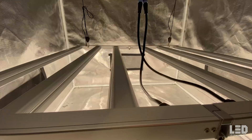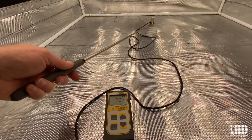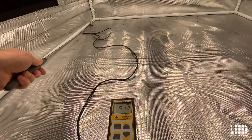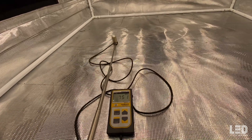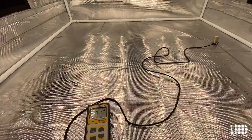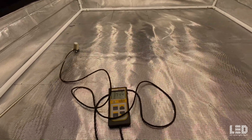The next reading is at 18 inches where right in the center we are hitting about 825 PPFD. Moving to the back about 585, the corner about 515, and about 680 on the side. Decent uniformity as you move away from the sides and edges. I would probably hang the light at 18 inches at most for flowering, but you can see we're not really getting above 1000 PPFD at any of these heights.